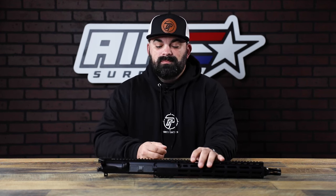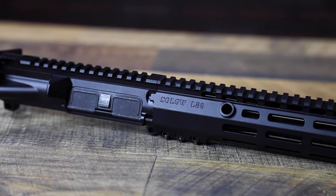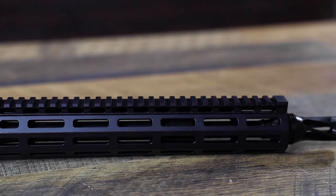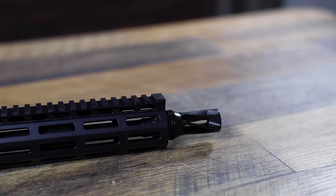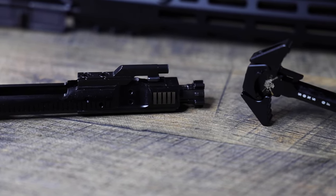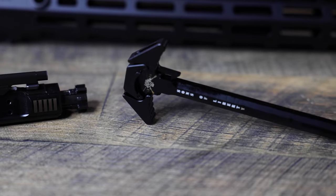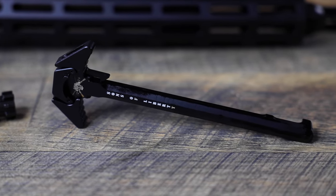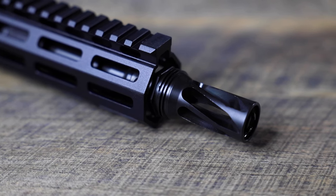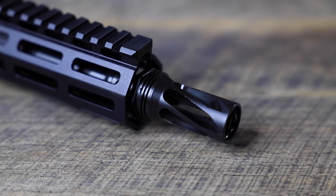This thing is pretty sweet. You have your standard Sons of Liberty upper, built to be used — not to sit in the safe. All your goodies are on here, plus it's a complete upper. You get a Sons of Liberty bolt carrier group and a charging handle. It's a 13.7" combat upper with a 5L89 handguard and a mid-length gas system, waiting for you to grab a Hux Works can and throw it on.